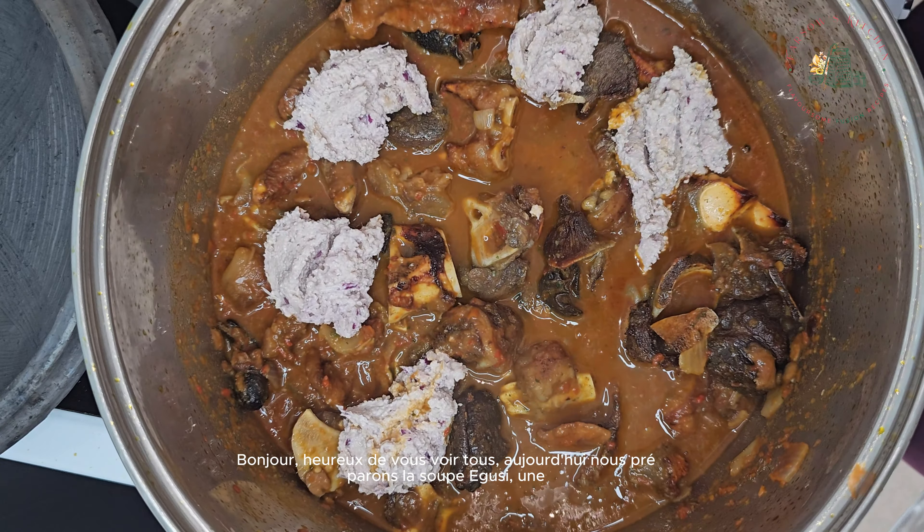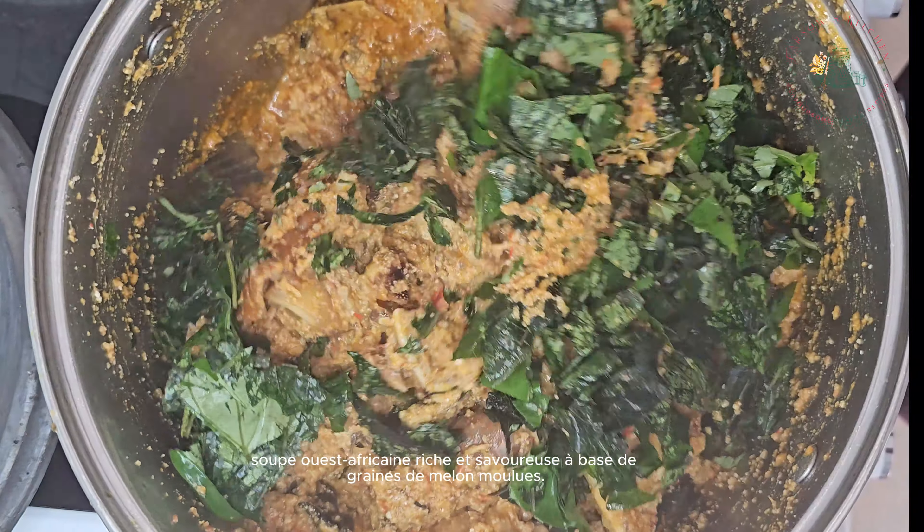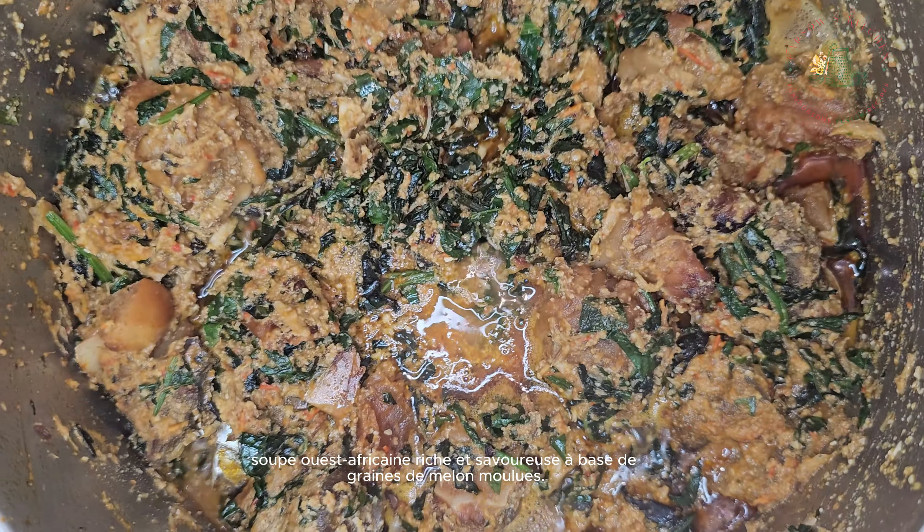Hello, happy to see you all. Today we are cooking egusi soup, a rich and savory West African soup made with ground melon seeds.